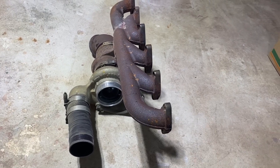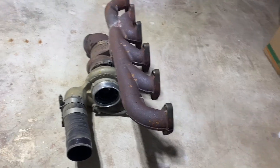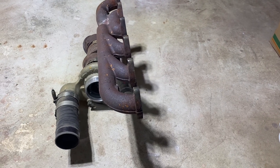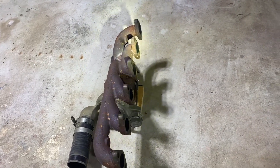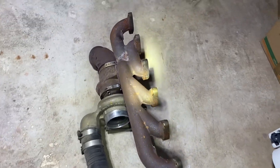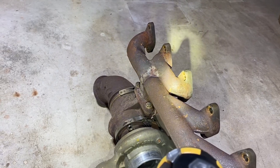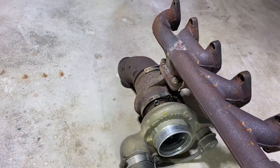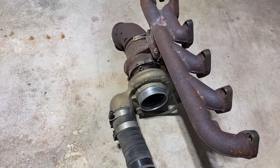This is the factory third-generation Cummins exhaust manifold and turbocharger setup, shown in the position it would be in if mounted to the engine block. You can see where it attaches to the block, with the turbocharger coming at a downward angle off the manifold between the number four and number five cylinders. Here's the turbo, here's the intercooler pipe, and there's the elbow going to the downpipe.